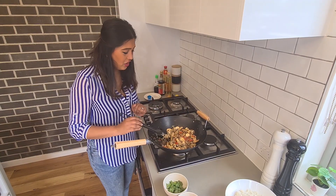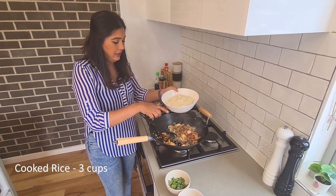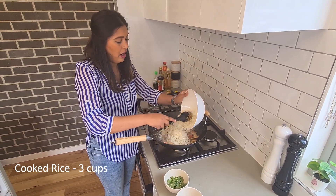Once that's changed colour right there, put your rice in.